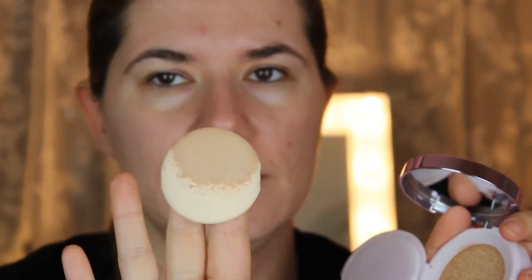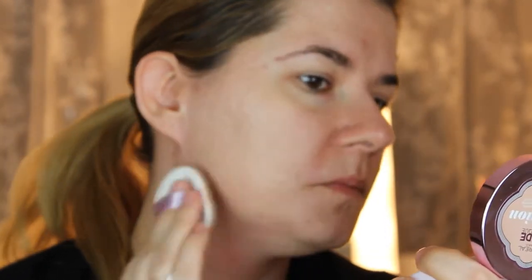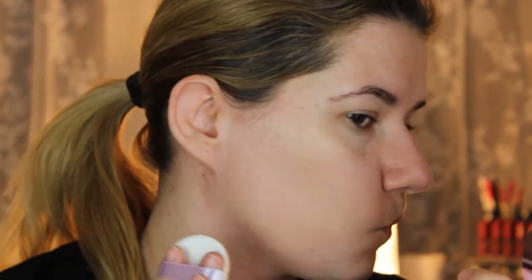Let's zoom in a little bit. I will try to apply it with the included sponge — I'll just press it slightly. I'm having a little bit of a hard time applying this foundation with this applicator. Let's do one side with the sponge and then do the other side with the beauty blender. I like the color of this foundation.